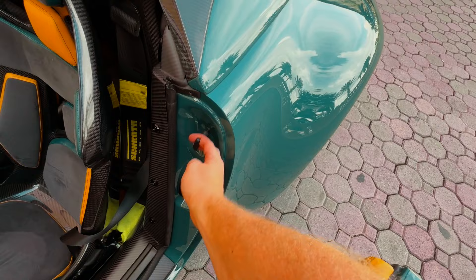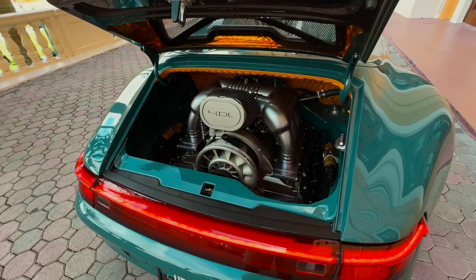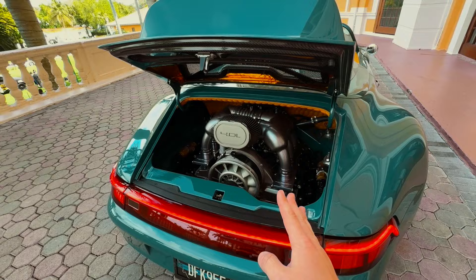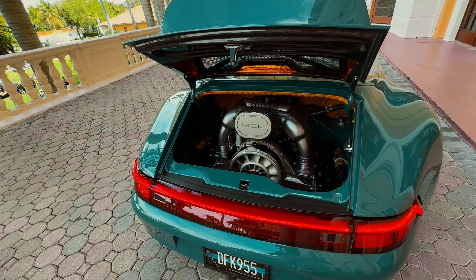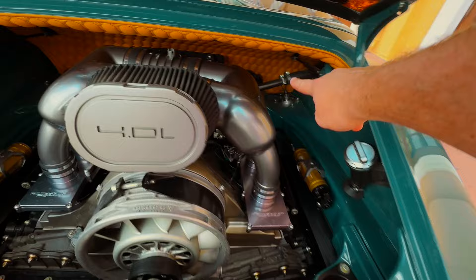Underneath here I can reveal the engine — just pull this little cable. We've got a 4.0-liter flat-six: it starts life as a 3.6-liter naturally aspirated engine but has been punched out by Roth Sport Racing. It's one of the only components not built in-house by Gunther, but the results speak for themselves — 430, or just over 430 horsepower, about 435, from a naturally aspirated flat-six that revs to just under 8,000 RPM.